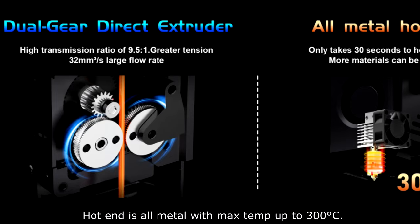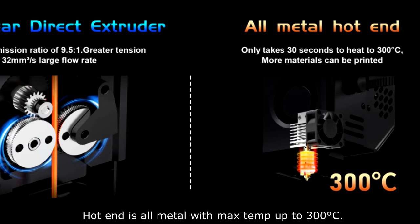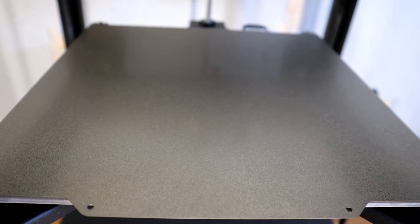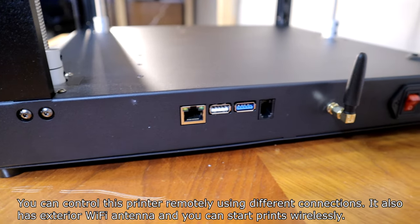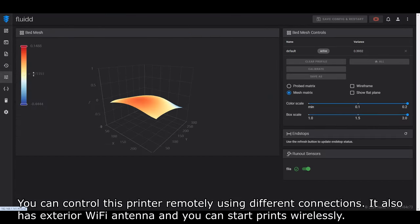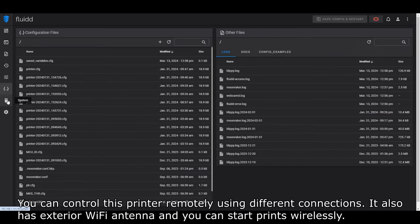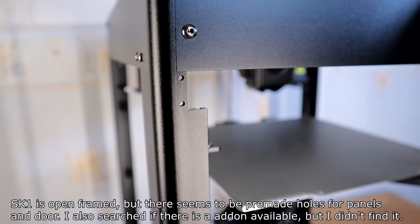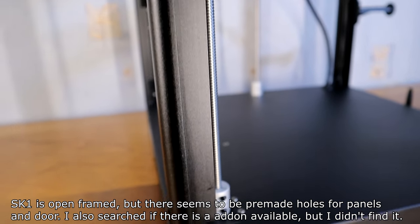The hot end is all metal with max temp up to 300 degrees. The hotbed is covered with a flexible textured PEI plate. You can control this printer remotely using different connections. It also has an exterior Wi-Fi antenna and you can start printing wirelessly. The SK-1 is open-framed but there seem to be pre-made holes for panels and a door.